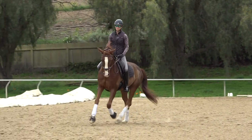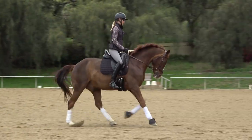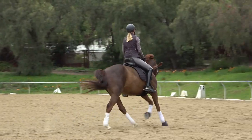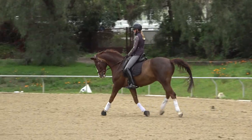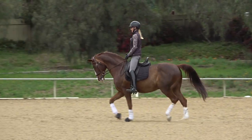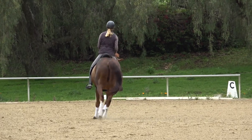It's all about the preparation. If you're having trouble with your canter transition, it's because your preparation isn't right — either the horse isn't forward enough, they're not round enough, or they're not enough off the inside leg.